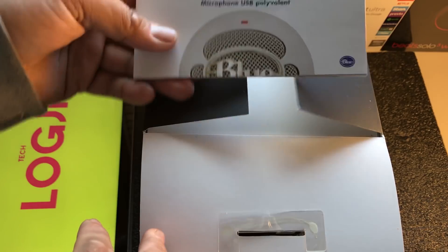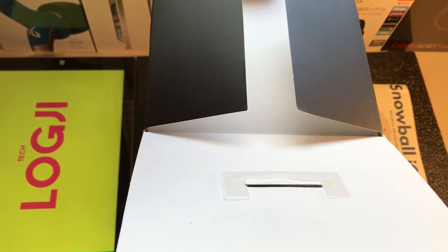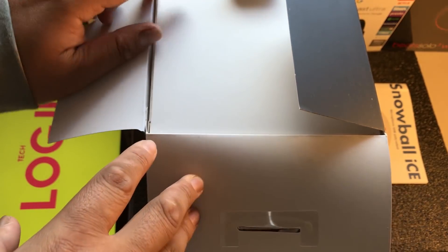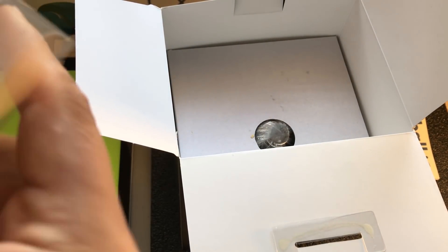I've got a bit of paperwork here, so we'll just chuck that over to the side. On Amazon, this microphone is currently $49, so that's really, really affordable. It's got 3,187 customer reviews, which is insanely popular, and it's got 4.5 stars out of 5.